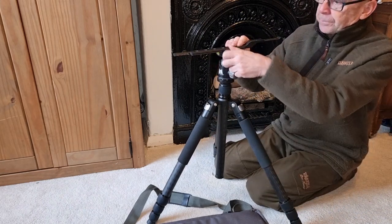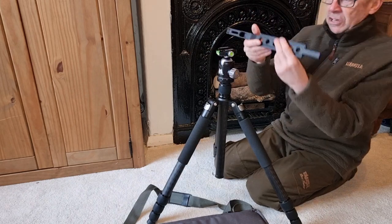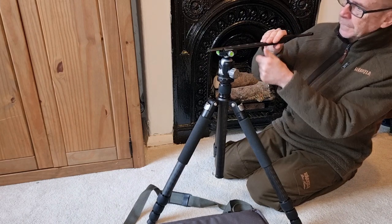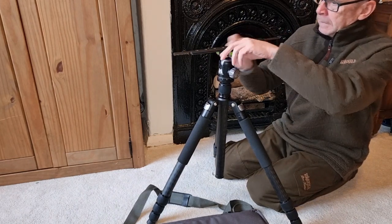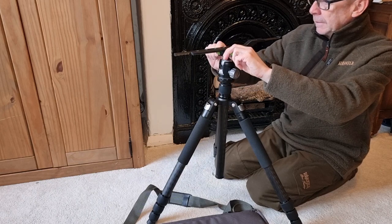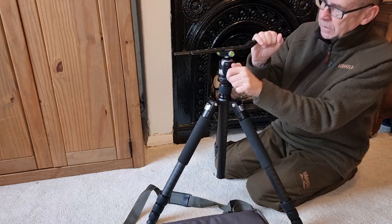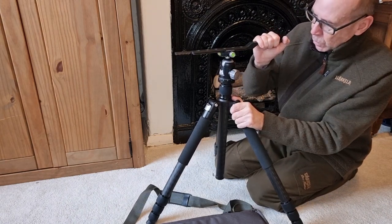It's got an Arca fitting on it. So it takes the Arca rail that fits on the bottom of the Delta Wolf — just tighten it in, lock it in place, and it's really solid. That is really, really solid. Going nowhere.